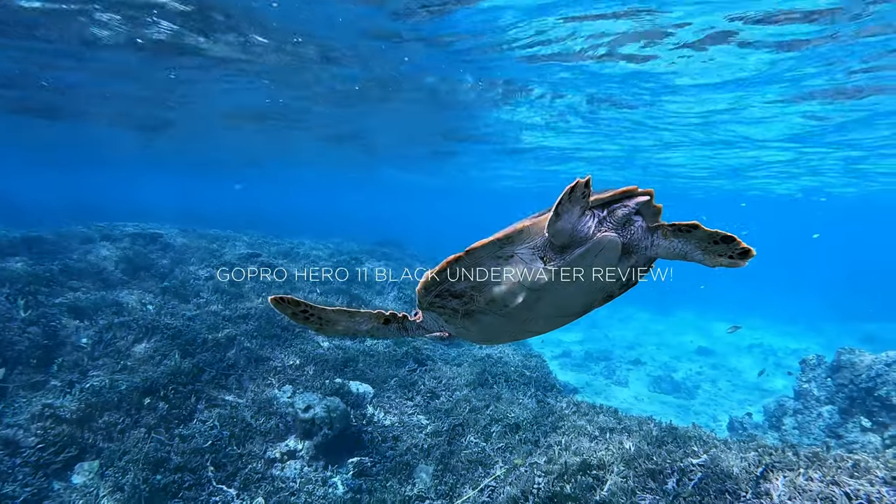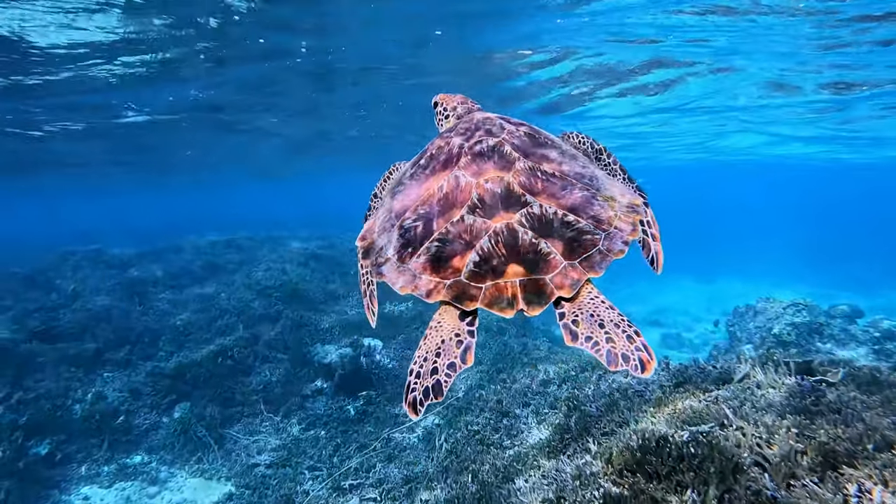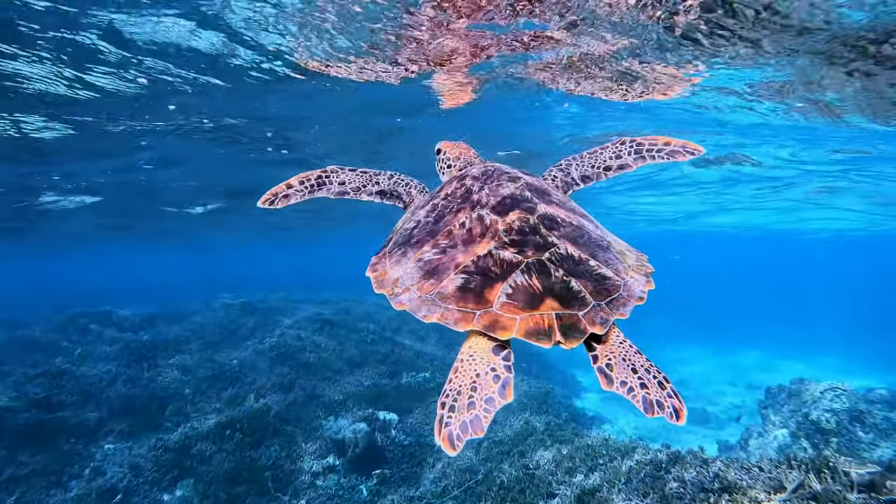Hey and welcome back. So in today's video, I am going to be doing a review for the GoPro Hero 11 Black when filming with it underwater.